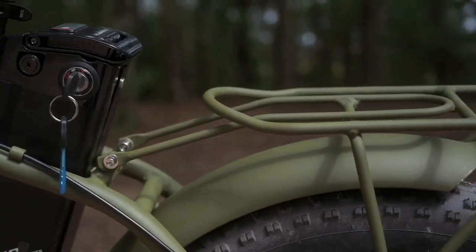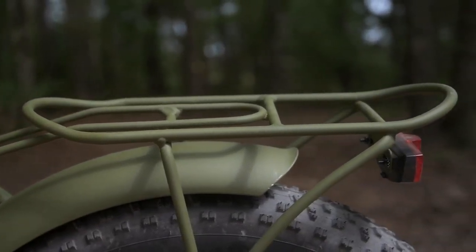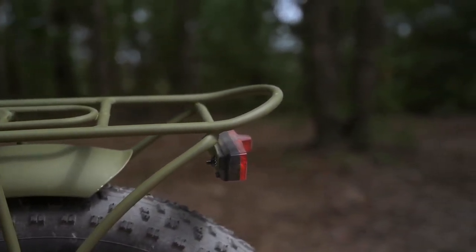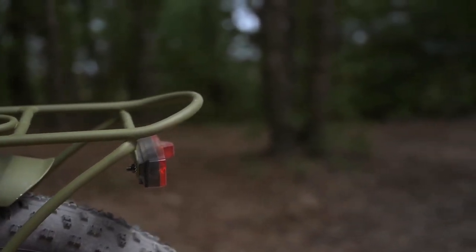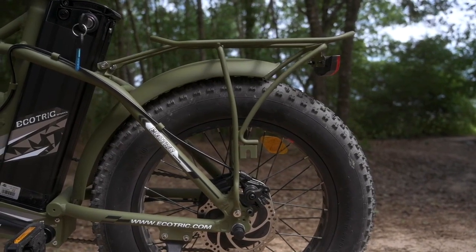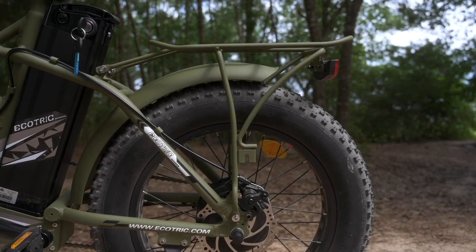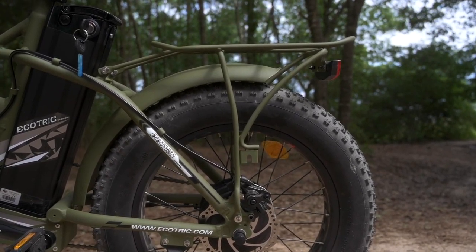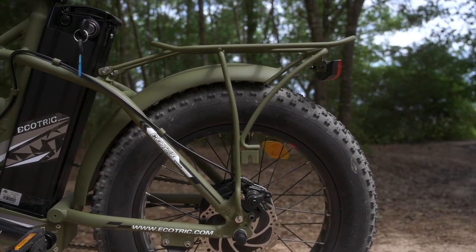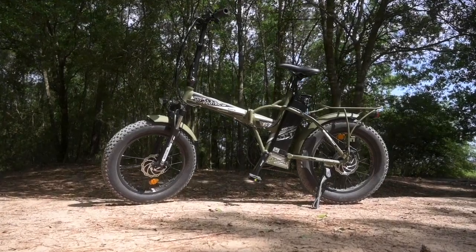We've also got this rear rack. It came straight, was fairly simple to install, and all the screws went in as they were supposed to. If you look at it, we've got attachment points a little bit further down, so if we wanted to put on some bags we have attachment options at the bottom — which is something we've seen missing on smaller racks. So it is nice that we have these attachment points here with this rack.